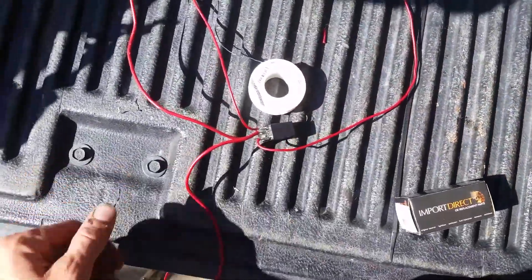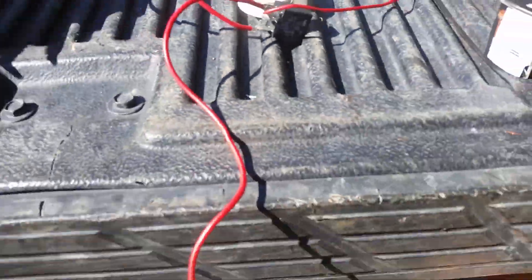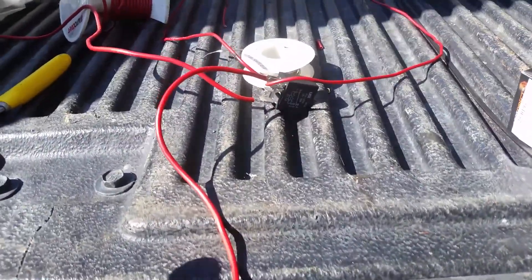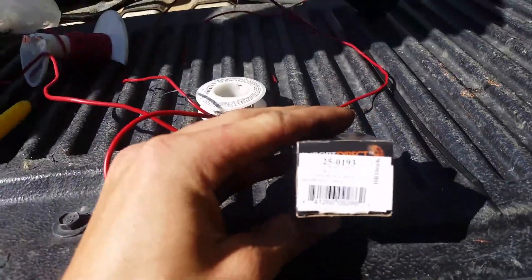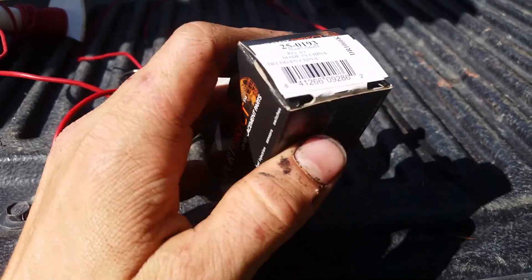I'm making a TCC relay. All I'm doing is using the power from the brakes to open the circuit. Here's the part number for the relay, right there. O'Reilly sells this brand.